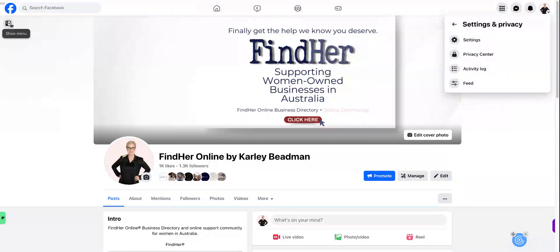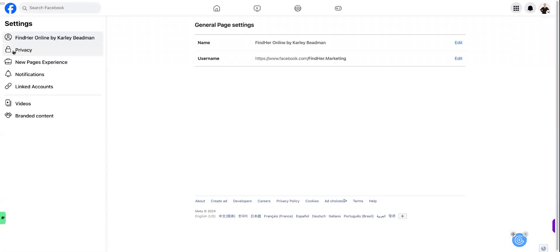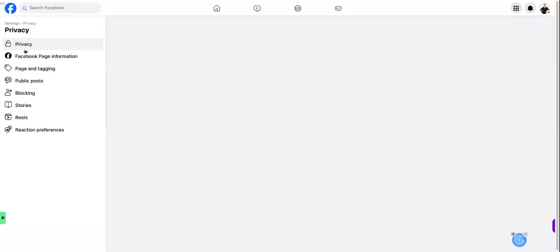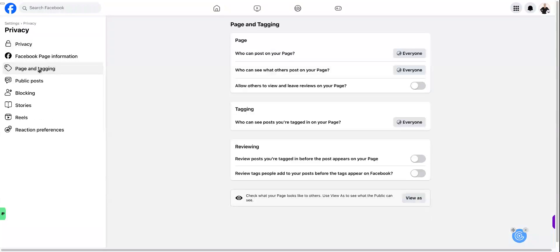Alternatively, on the left hand side of your screen you can just go straight to settings. The second tab down on the left hand side is privacy — click on that, then click on page and tagging. In the top box here you will see 'allow others to view and leave reviews on your page'.